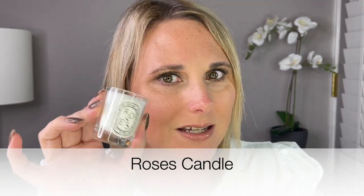Day 13. We have another candle — and this is Roses. This is the candle that I have, and I know that I love it. Oh, it smells so good — and it does in fact smell like roses.